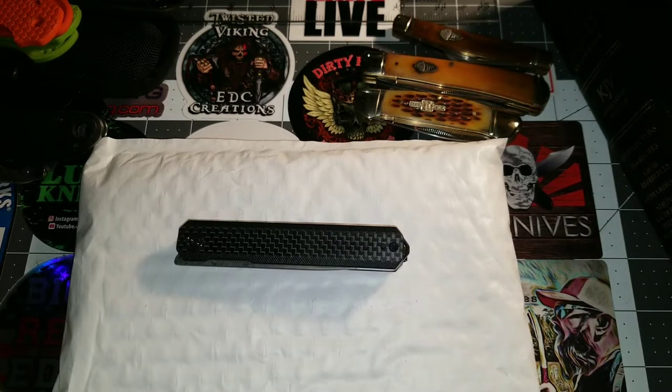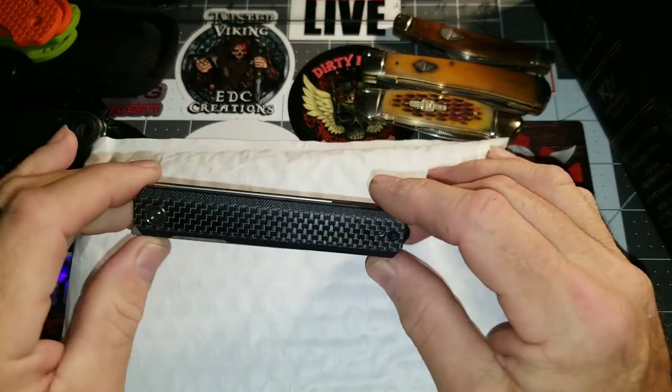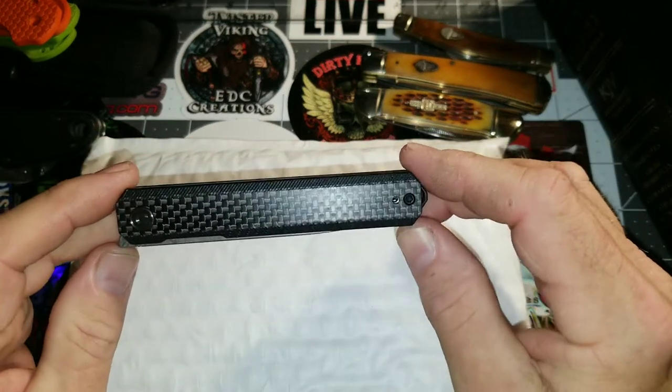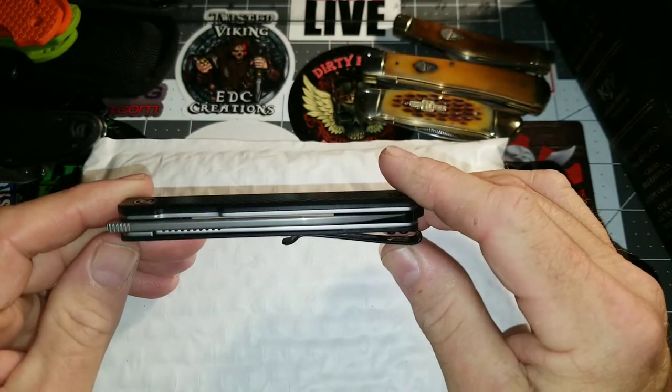What's going on YouTube? This is Rodney with GearCore EDC with an update to the start of a project for a friend of mine, a subscriber of mine, Poet Fisherman.